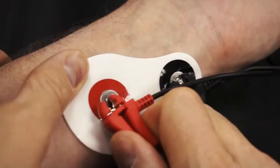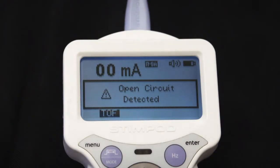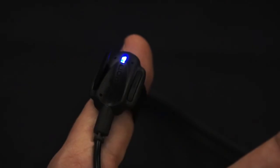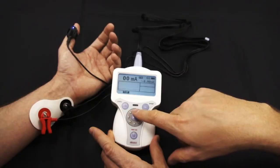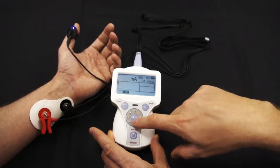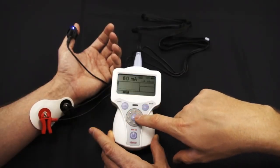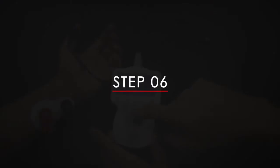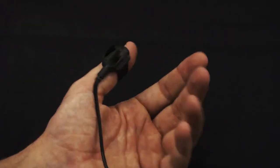Step 3: Set up electrodes on the patient. The open circuit screen alert will disappear, meaning the unit is now ready to stimulate the nerve. Step 4: Attach the accelerometer to the patient's thumb. Step 5: Adjust the current by touching the adjustment wheel, pressing enter to confirm, then circling the wheel until the desired current is reached. Step 6: Stimulate the nerve by pressing the play button.